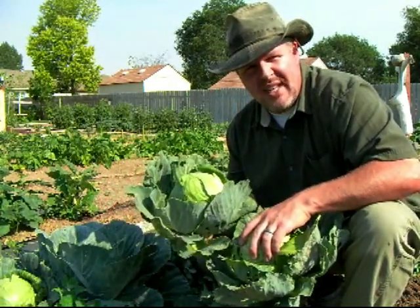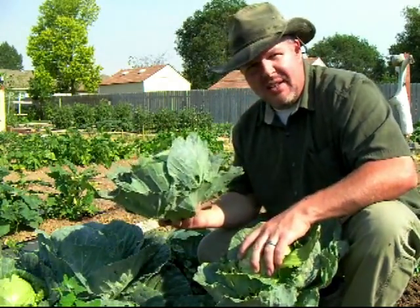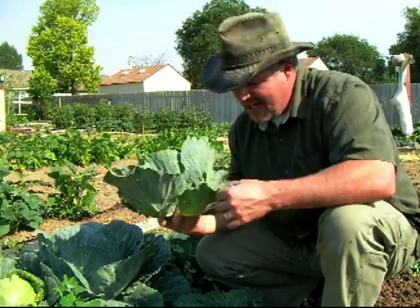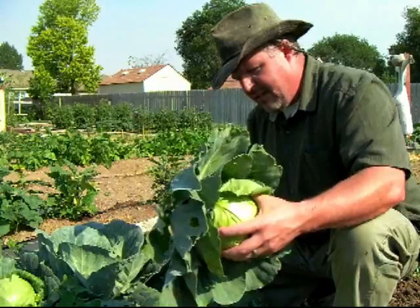I'm going to take these three heads here that I picked and make some sauerkraut with them. These will make great sauerkraut. A lot of the cabbage is just leaf — you really don't need this part. I guess you could eat that, but I'm focused on the head, and that's what I'm going to go for. And of course, getting the earwigs off of me.